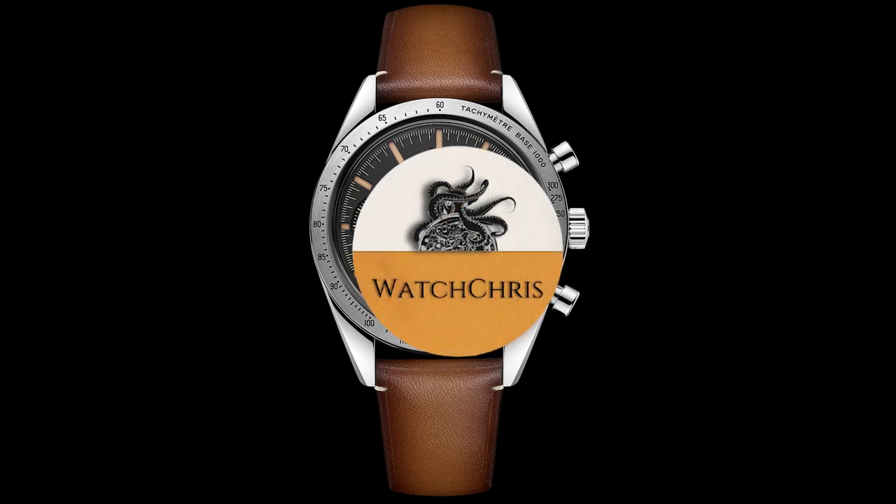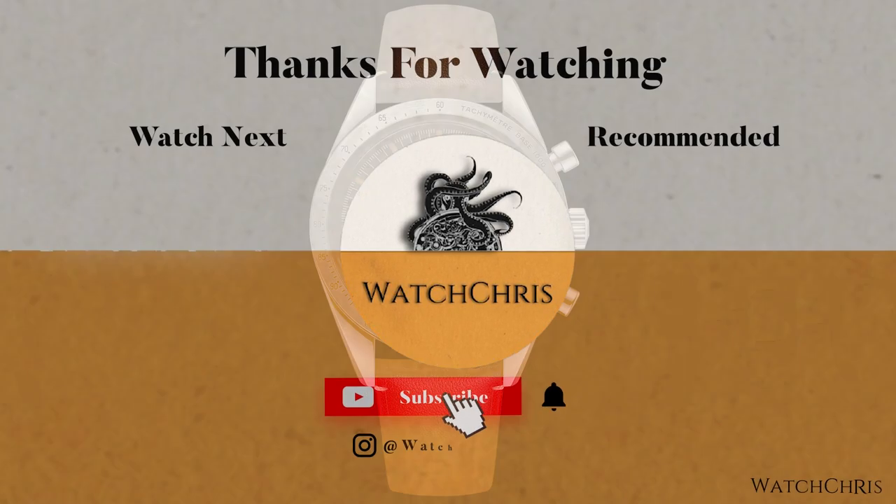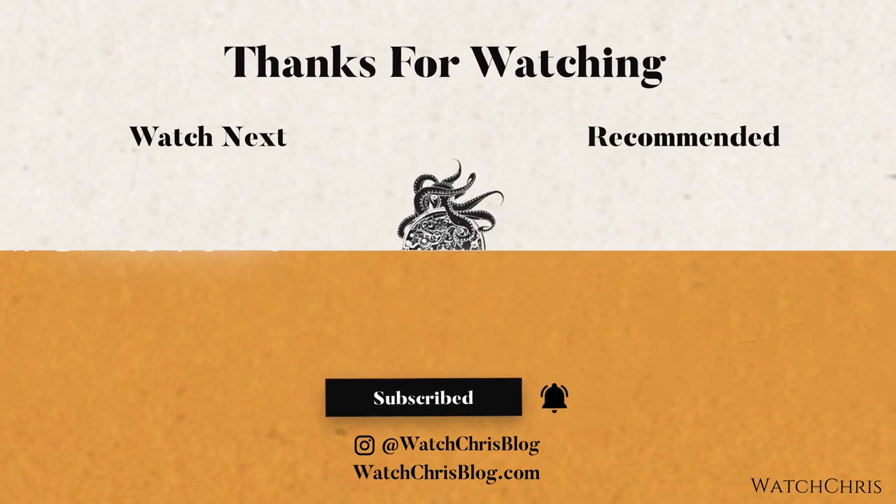I have some links in the description to Amazon — if you click those and buy anything, it helps support the channel at no extra cost to you, which I very much appreciate. Anyway, thank you for logging on. I'll catch you guys in the next video.